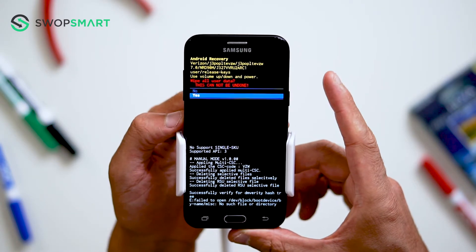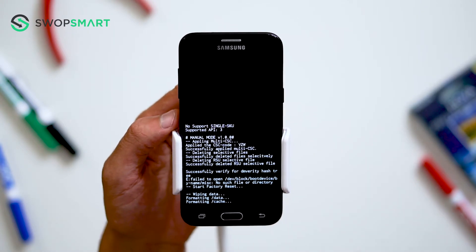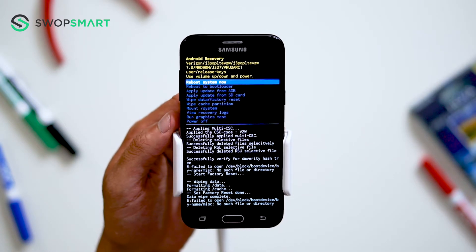Navigate to yes by pressing the volume down button and confirm by pressing the power button. Wait for the factory reset to complete, and you're done.